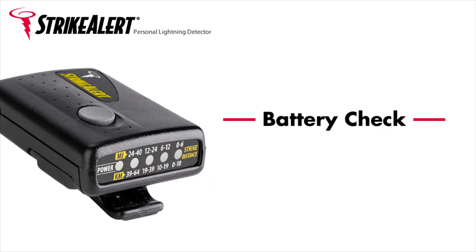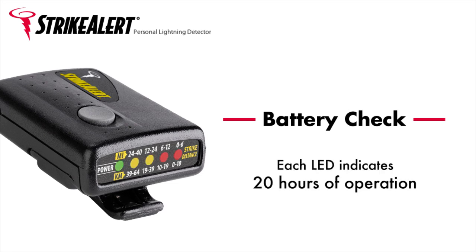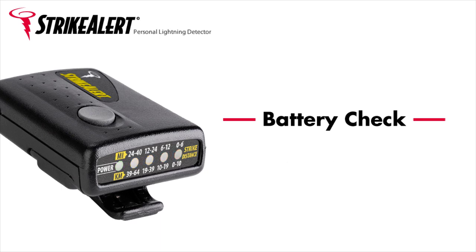Battery check. When first turned on, Strike Alert performs a battery check. The LEDs light up beginning with the red LED. Each LED indicates about 20 hours of operation, and the current battery level is the final LED to light. It will remain lit for 2 seconds. Strike Alert then begins its normal operation.